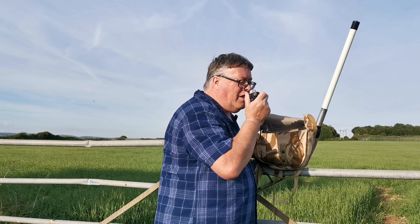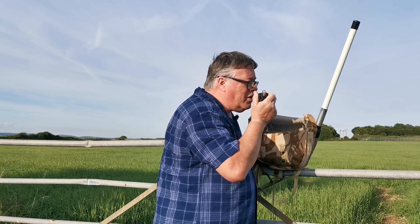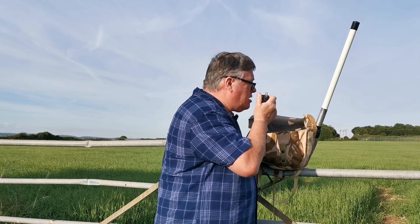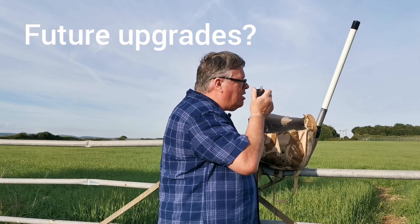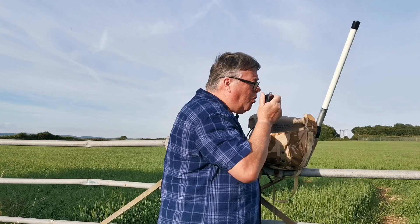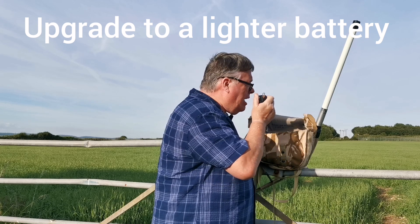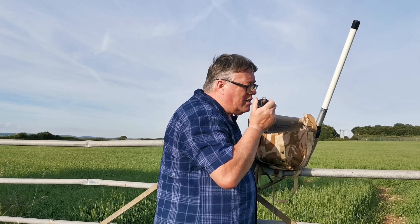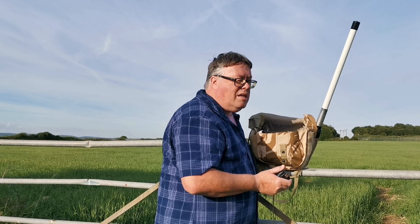VK3 BCS, this is Mike 6 Alpha Whiskey Victor Victor portable. The operating name here is Steve — I forgot to say that at the beginning, apologies. It works — it works a treat. This Hubnet system is absolutely brilliant. It's nice to get out and prove this little portable pack works. I just need a lighter battery — the lead acid is a small one but still a bit lumpy. I need to upgrade to a LiPo or lithium. Anyway, I made the contact — fantastic. This is Mike 6 Whiskey Victor Victor, going clear. 73s everyone.